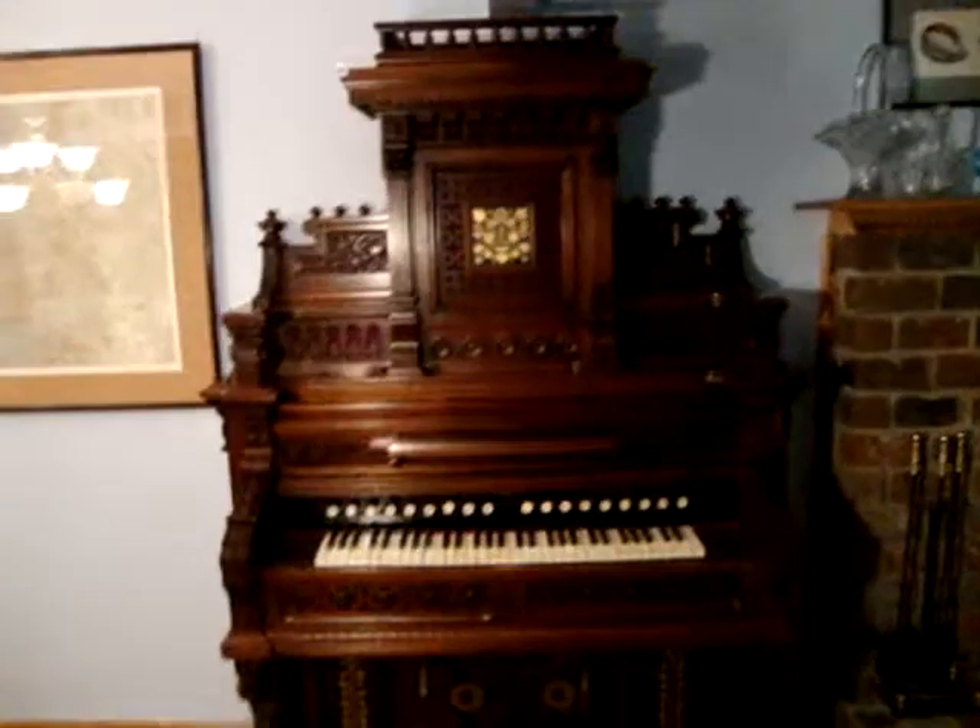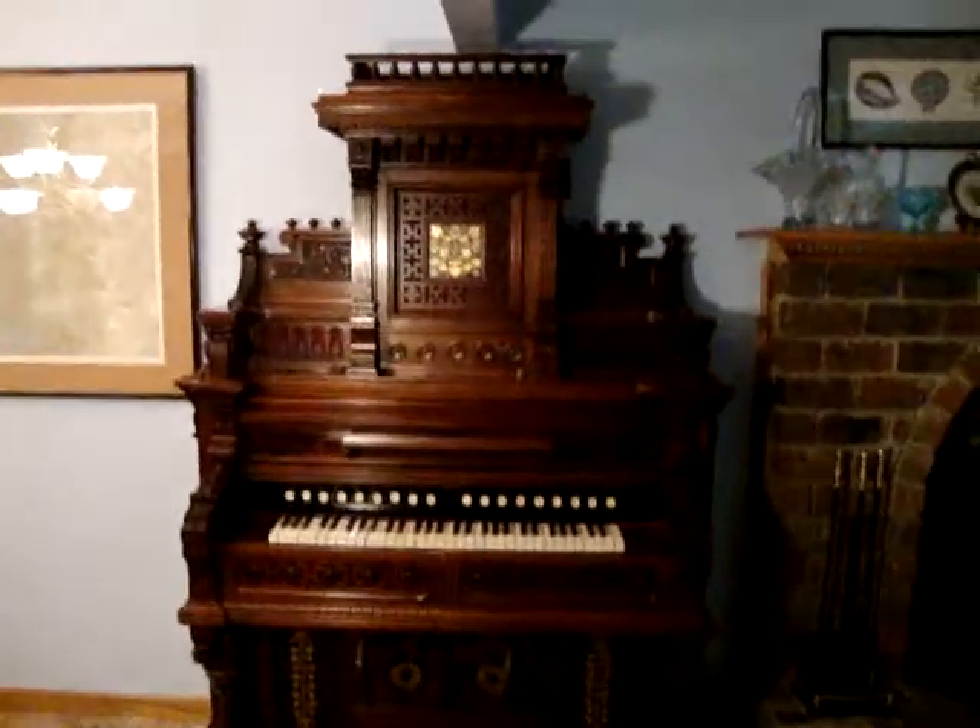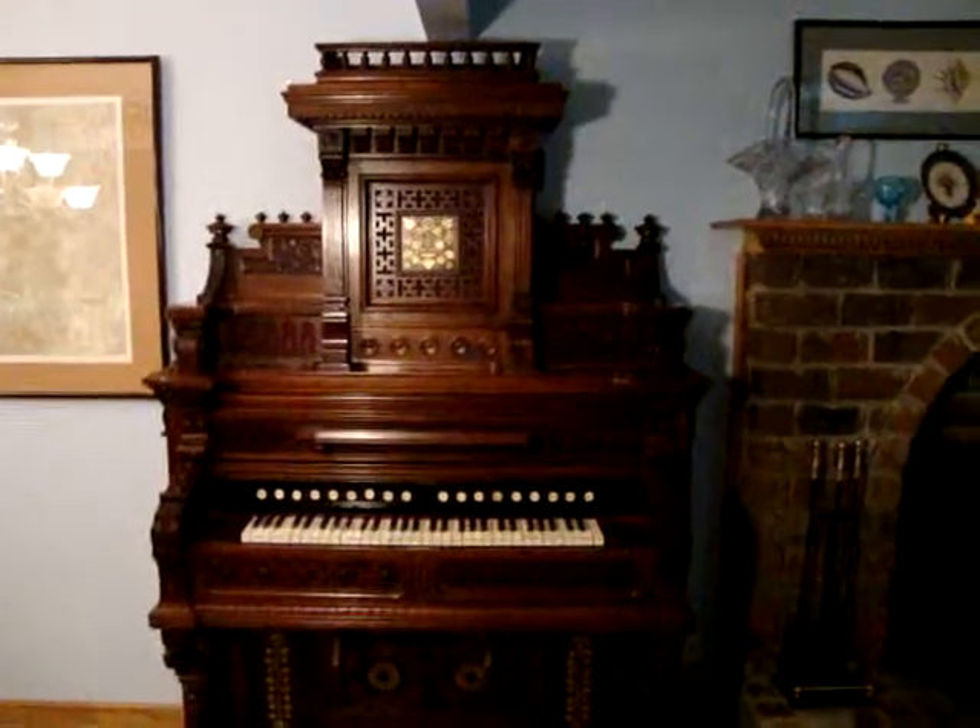This organ is probably going to be offered for sale by its owner, and we wanted to give you a good view of it. Thank you for watching.